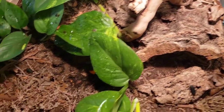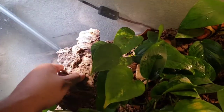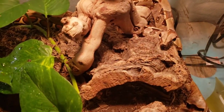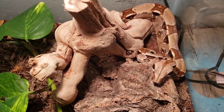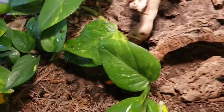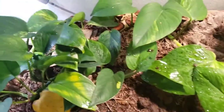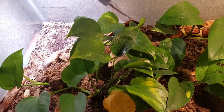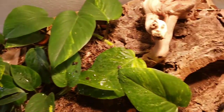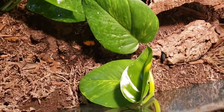He is in a bioactive enclosure. You can see a darkling beetle right there — he has isopods, springtails, all types of stuff. This is a glass enclosure with a screen top. I know a bunch of people freak out about glass enclosures for snakes, but he does well in here. Humidity stays fine because it's a pretty deep substrate, like four or five inches. He has a pothos in here that has taken off — it was just a few cuttings from my chameleon's enclosure, and this whole vine has grown in the last two months since I've moved.